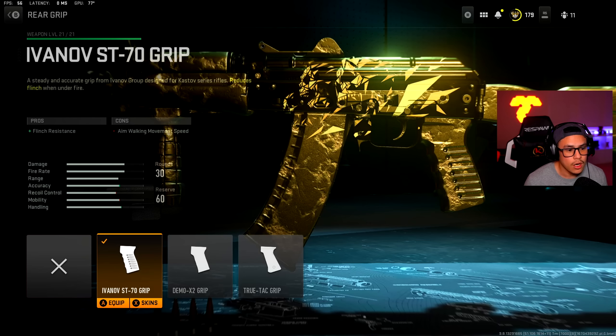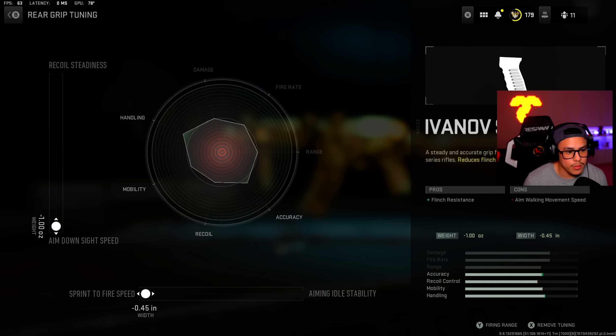For the rear grip we have the Ivanov Saint 70 — it gives flinch resistance. For the tuning I have aim down sight speed and sprint-to-fire speed maxed out. I just figured we could use a little bit more handling on our side.